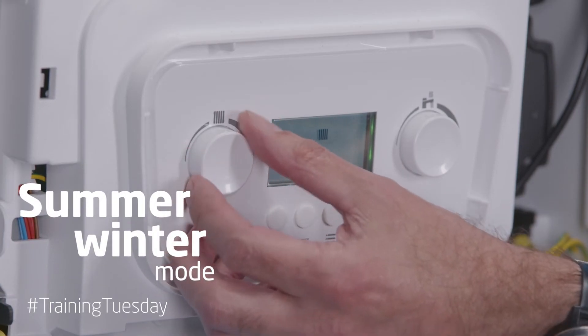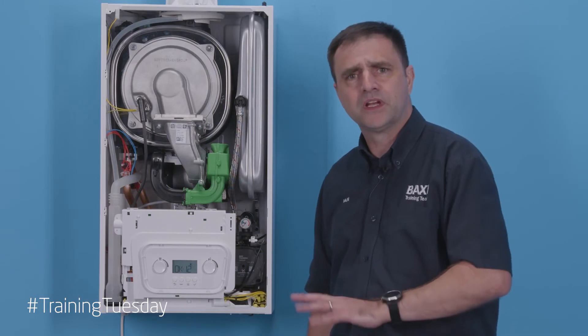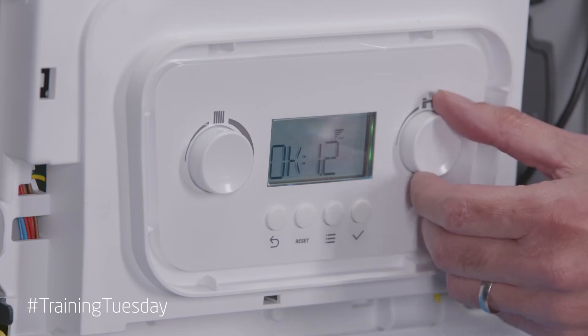It's a summer/winter switch, so very easy for the customer to use. If they don't want the heating on in summer they can just turn the dial down and the heating will go off. The same applies for the hot water.